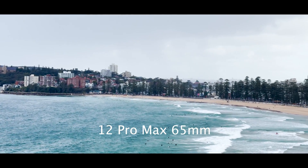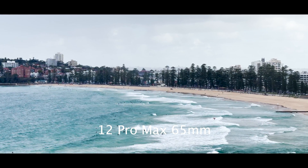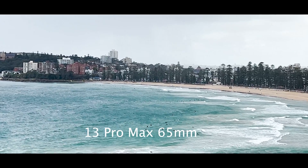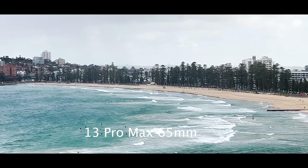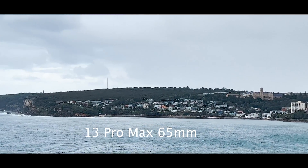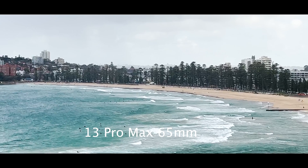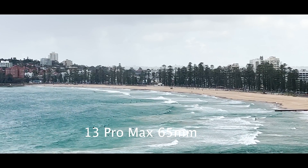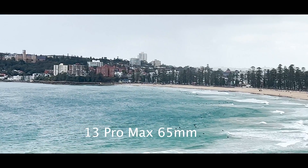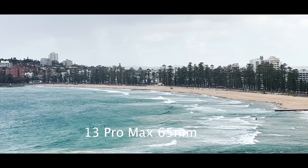The second trade-off is at the 65mm equivalent focal length — the 12 Pro Max is much sharper because it has a native 65mm lens built into the camera, whereas the 13 Pro Max struggles at the 65mm equivalent focal length. The 13 Pro Max has a 77mm telephoto lens, and so in order to achieve a 65mm field of view it needs to crop into the normal lens 2.5 times. This image degradation is seen as it is only sampling a small portion of the sensor — the footage looks far softer and less detailed than the native 65mm footage of the 12 Pro Max.